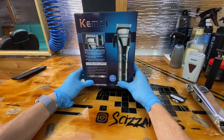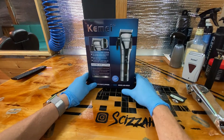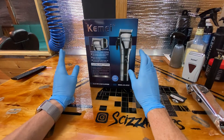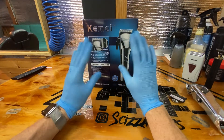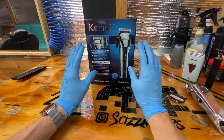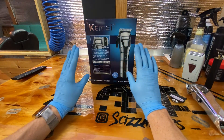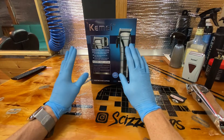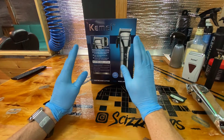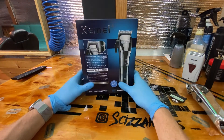Today we have the Kiemi — I think that's how you say it — model KM-2850. Right off the bat this looks like a Babyliss knockoff; it has a very similar shape and body. It's all metal, and I've seen it in person before. I felt it and there are gonna be some cool little things about it that make it a good clipper and make it useful. Let's get into it and unbox this thing.